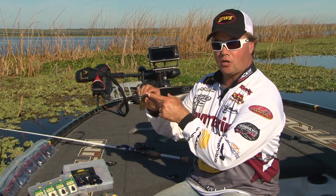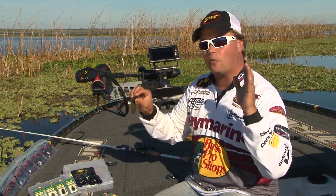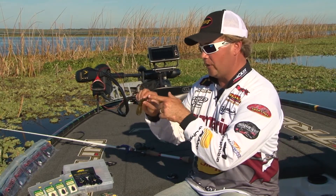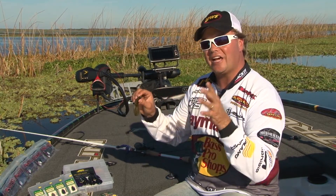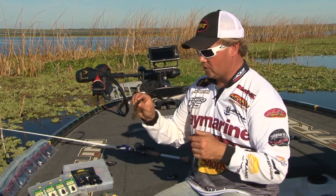The very front part of the Crawsome — obviously the head of the crawdad — is just what I call the front part where I rig it. When I bring the Texas rig hook in, I want to have a lot of plastic there so I can get it rigged up without it ripping and tearing all the time, and that's what this one does.